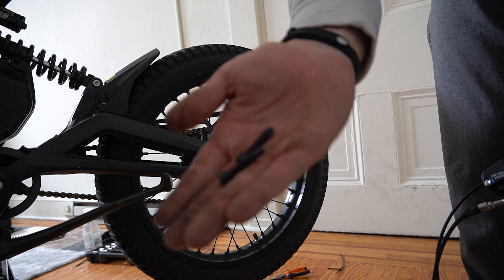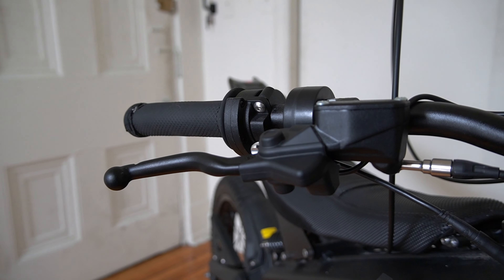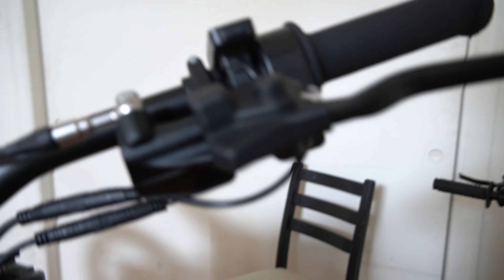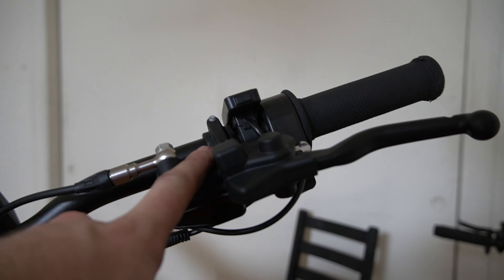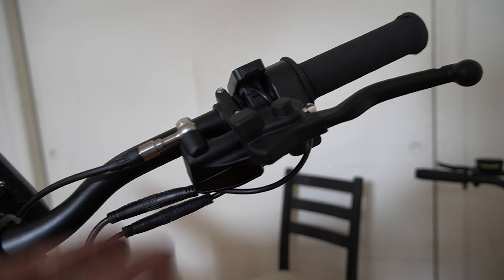We're going to reuse the stock caliper mounting bolts because they're long enough. I'm very lazy and hate bike work, so I'm not going to route the rear brake through the bike like people traditionally would, because I'd have to either bleed it or take off the controller motor and all that. I'm just going to route it like I routed the Maguras. If you look, you'll notice something interesting — this is actually two front brakes, but I just flipped this one upside down, and I think it should work fine.